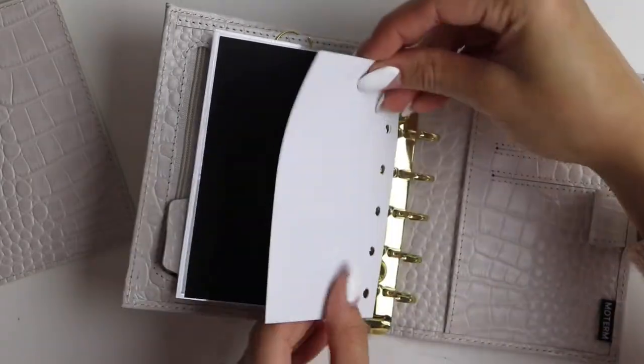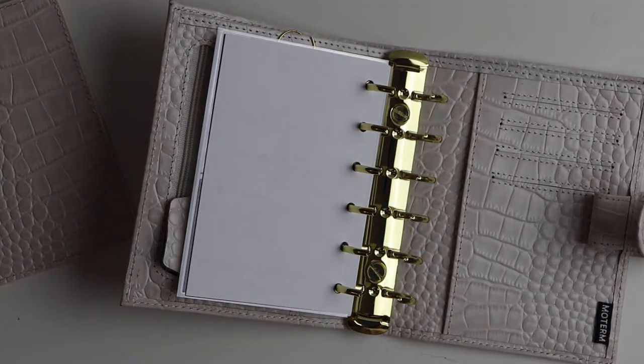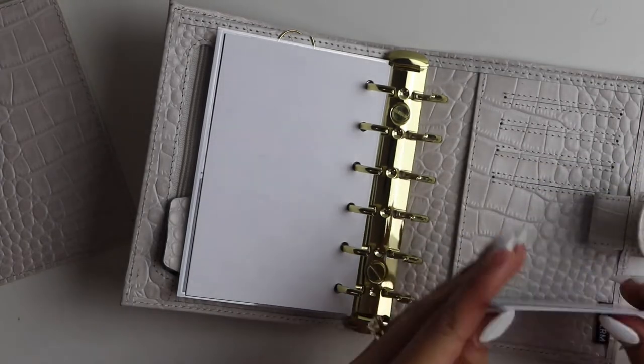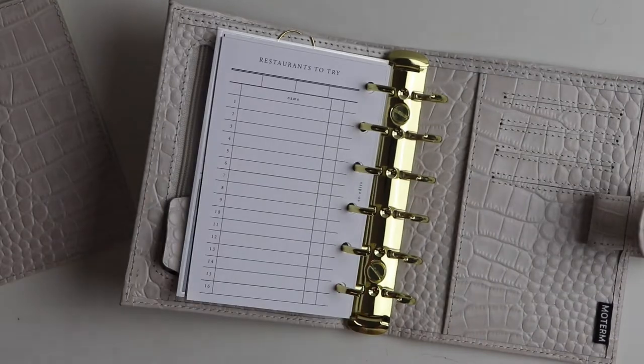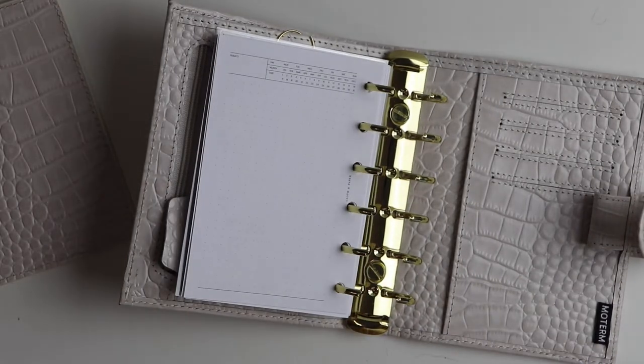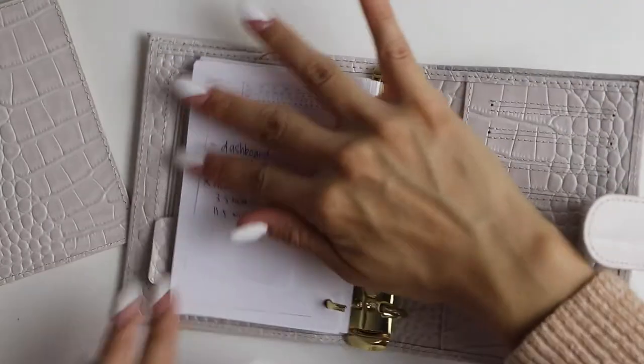I also don't know how well the dividers are going to fit with the 25mm gold rings I have here, so I think I might order the 19mm gold rings. Actually, I might get two of them so I could put gold ones in my black Moterm whenever I decide to go back to it — that way it kind of feels like a new planner.